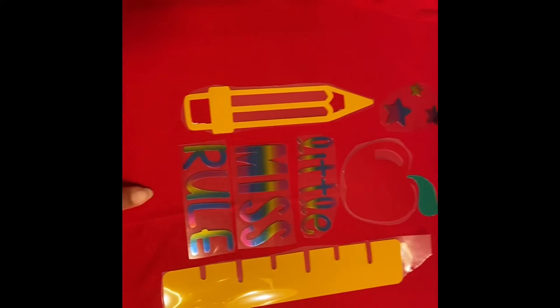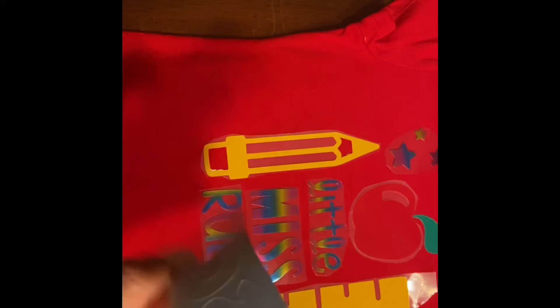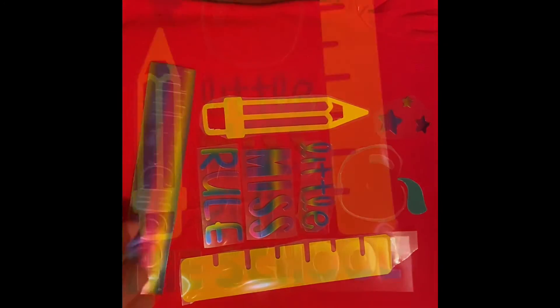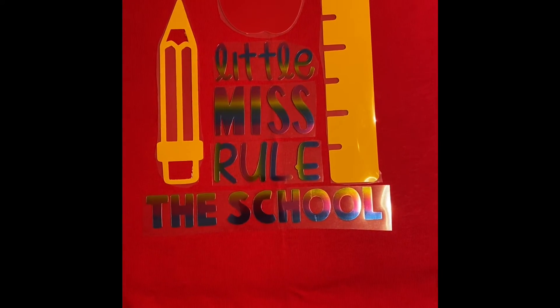I'm almost finished. I got one more thing to put at the bottom and I'm getting ready to do my heat press. I got a little bit more to weed and then I'll be finished — it's just this last part that's going to go at the bottom. All right, it is ready to be heat pressed.